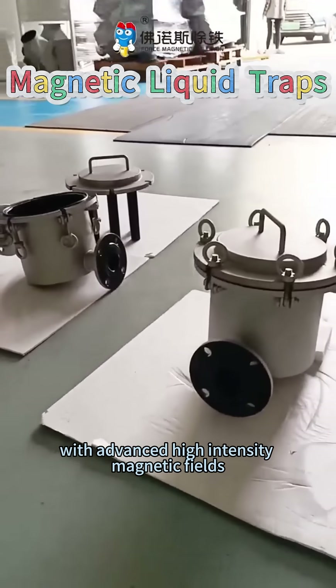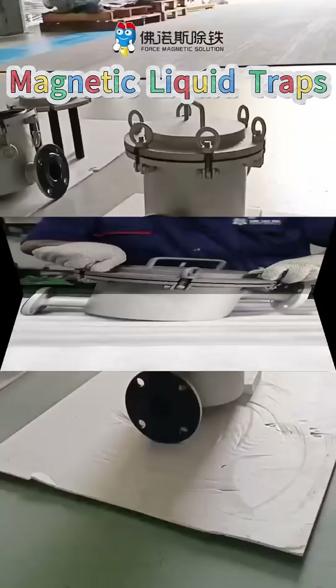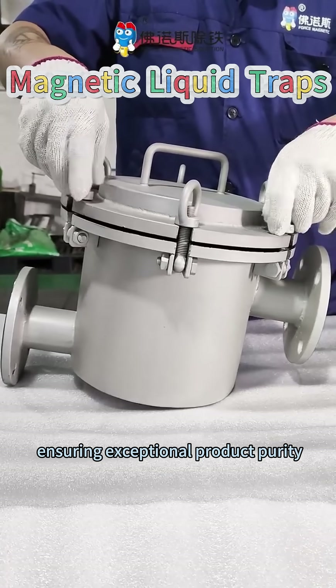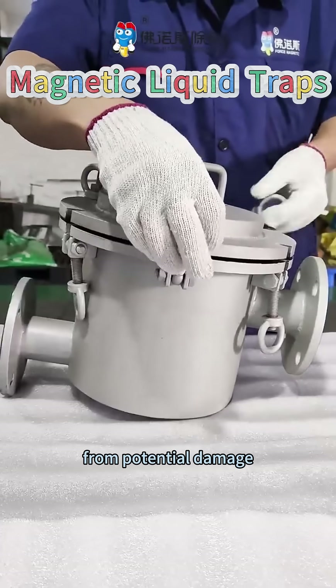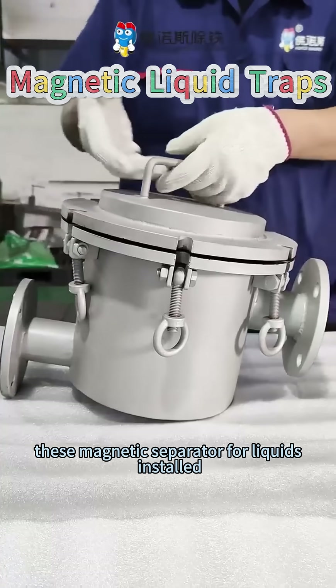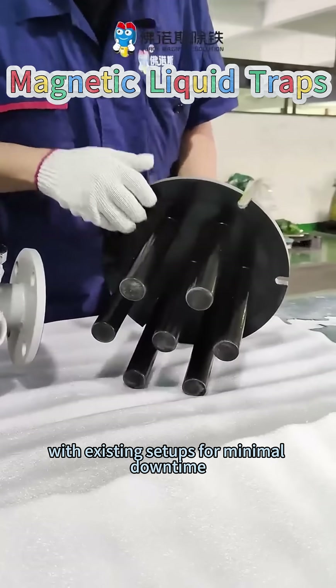With advanced high-intensity magnetic fields, magnetic separators for liquids capture even the smallest iron-based particles, ensuring exceptional product purity and protecting your equipment from potential damage. These magnetic separators install directly in the pipeline, integrating smoothly with existing setups for minimal downtime.